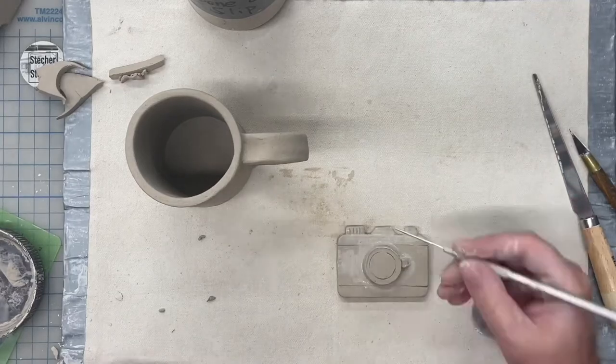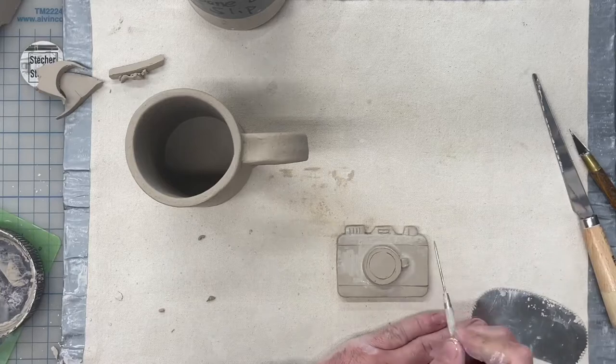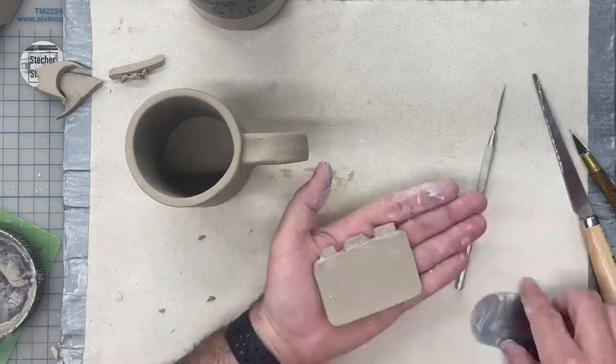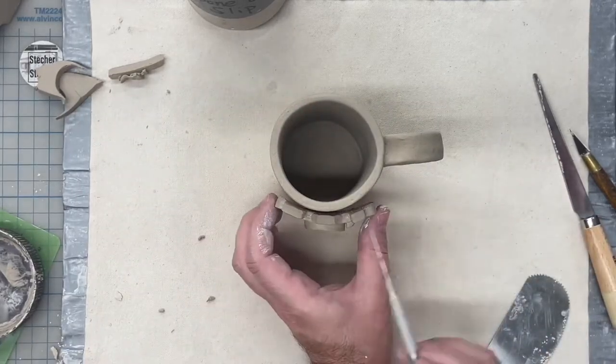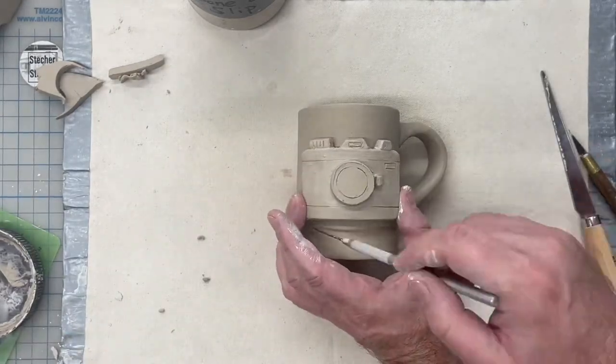Any time you're attaching two pieces of clay together, thoroughly score to provide grip, and make sure you're adding plenty of slip to make sure everything is stuck on very well.